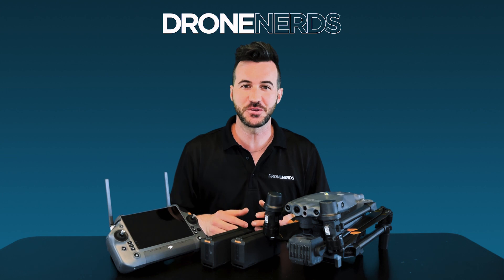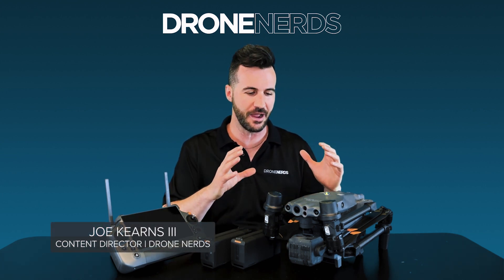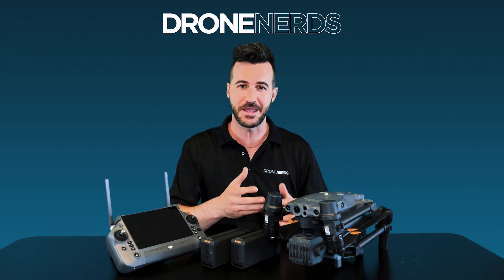Hello fellow Drone Nerds, thanks for joining us today. My name is Joe Kearns and I'm real excited to be able to share everything about the newest Enterprise product from DJI, the M30T.